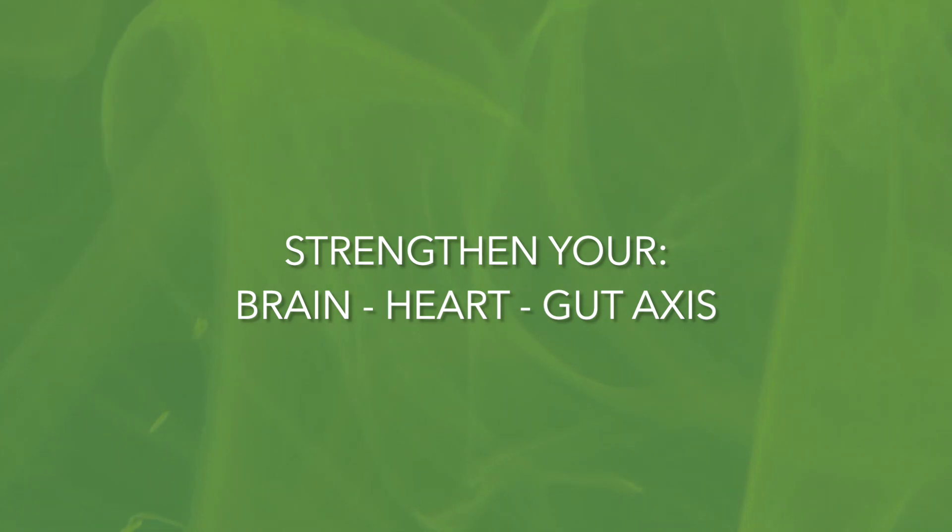You can stay with this visualization for a couple more breaths. And when you're ready, you can slowly bring your attention back to your physical body. You may feel a vibrating sensation in parts of your body.